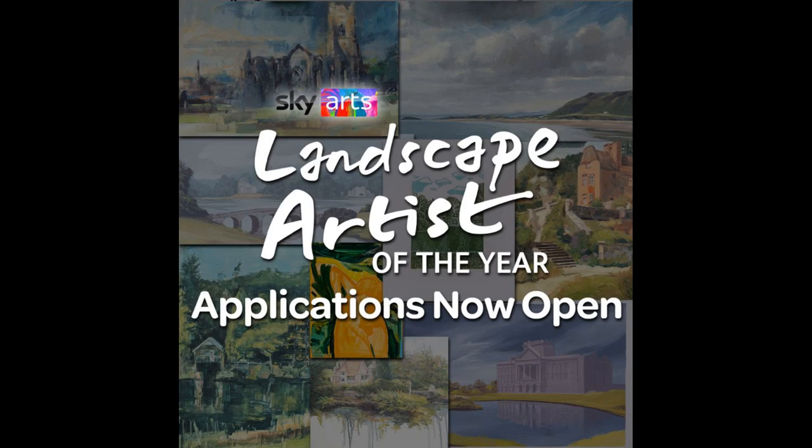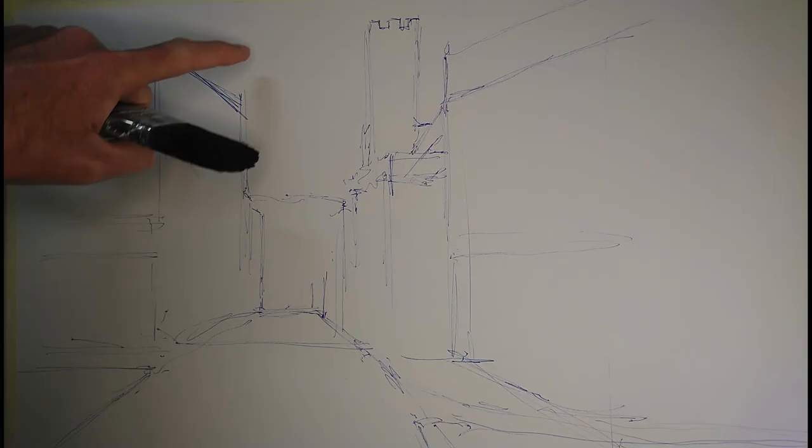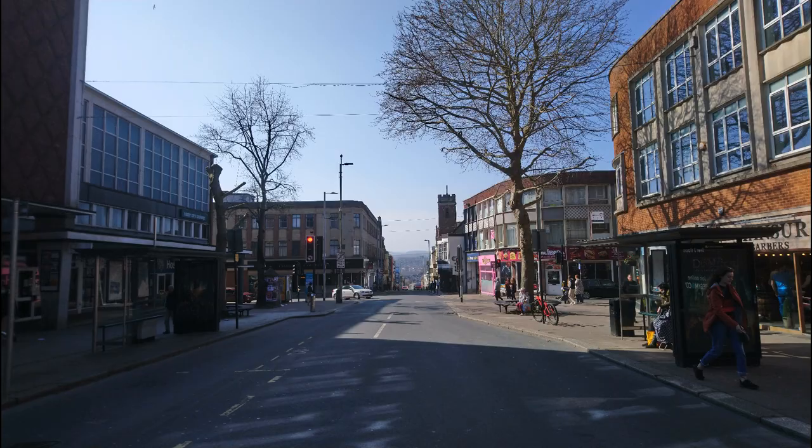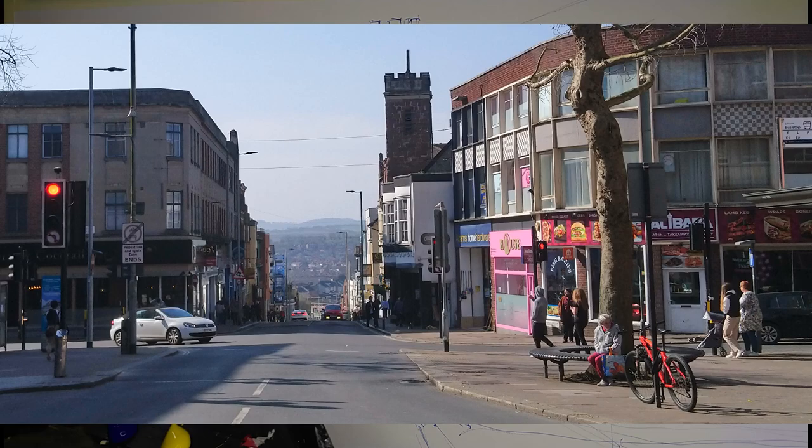I'm planning on entering Sky Arts Landscape Artist of the Year and this is step two on my journey. Yesterday I put in this quick line drawing - watercolour marker on A2 mixed media paper - of the view from the top of 4th Street in Exeter, which is a city in the southwest of England.